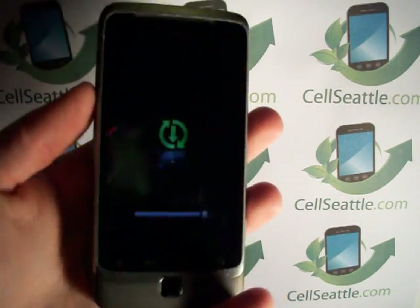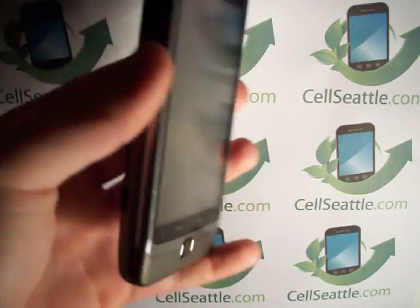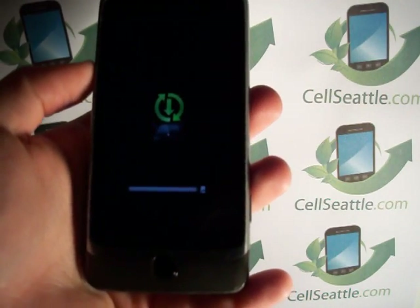That is how simple it is to reset your phone with the hardware keys on an HTC T-Mobile G2.